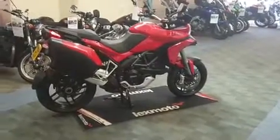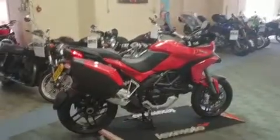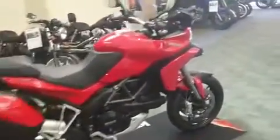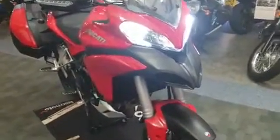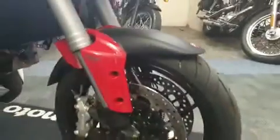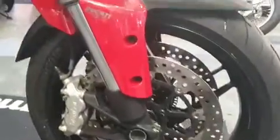Right, so we've got the Ducati Multistrada D-Air. I'm just going to take you around it now. Start off at the front. Really, really clean this thing, so not much to find out.